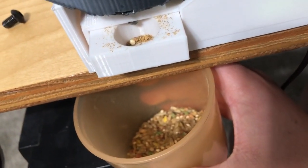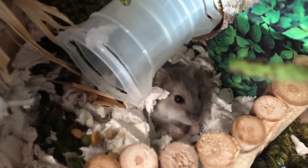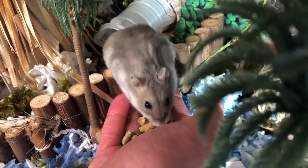Now, everything is working flawlessly. Dusty will always be able to eat, even if we forget. He's a very lucky hamster.